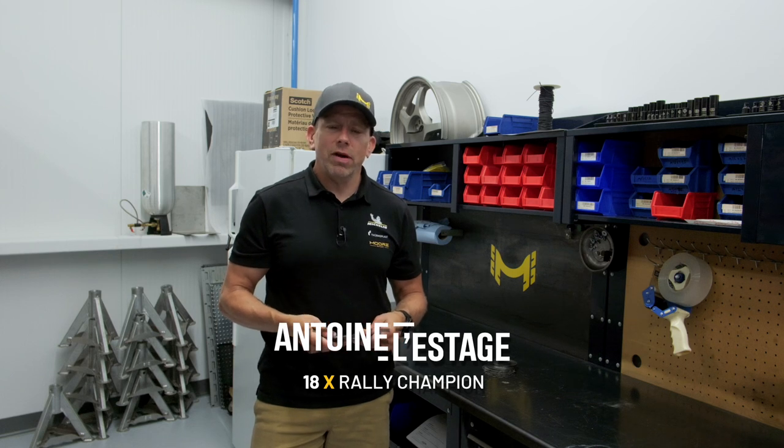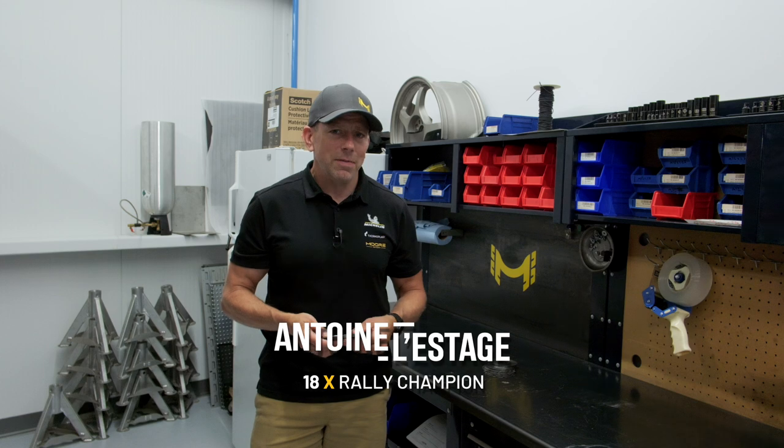Hi, I'm Antoine Lestage, Pro Rally Driver. We're here at the new Moore Sport shop on the South Shore of Montreal to talk about DCCDs. If you have a Subaru equipped with a DCCD and you haven't refreshed it in a while, it's a great way to improve the handling and traction on your car.